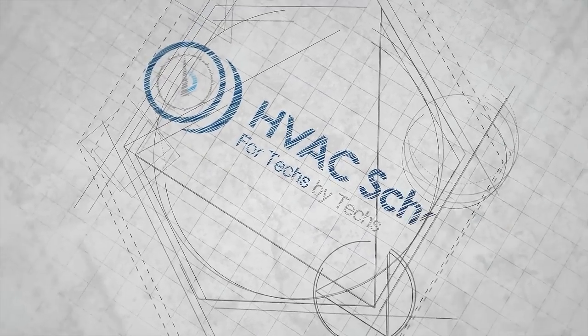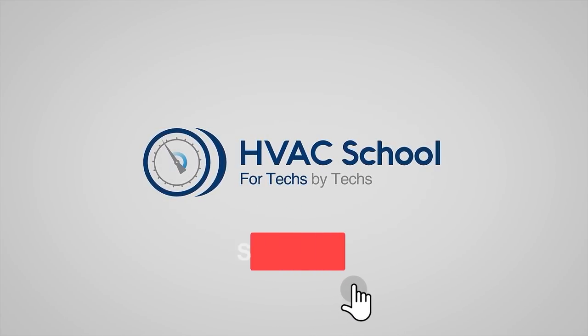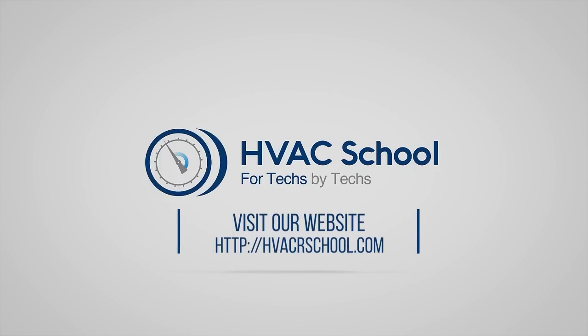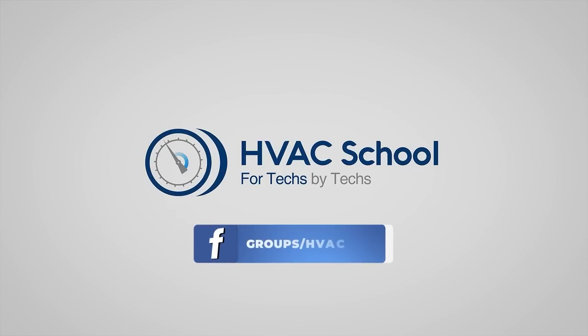Thanks for watching our video. If you enjoyed it and got something out of it, please hit the thumbs up button to like the video, subscribe to the channel, and click the notifications bell to be notified when new videos come out. HVAC School is far more than a YouTube channel — you can find out more by going to hvacrschool.com, which is our website and hub for all of our content, including tech tips, videos, podcasts, and so much more. You can also subscribe to the podcast on any podcast app, or join our Facebook group to weigh in on the conversation.